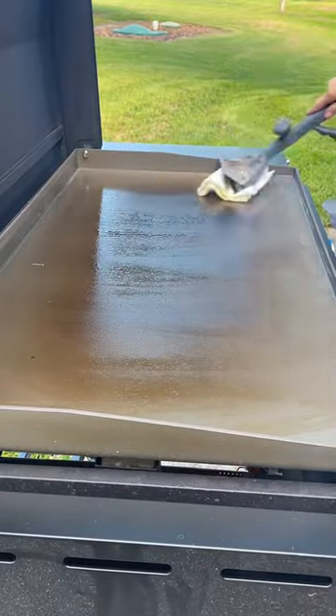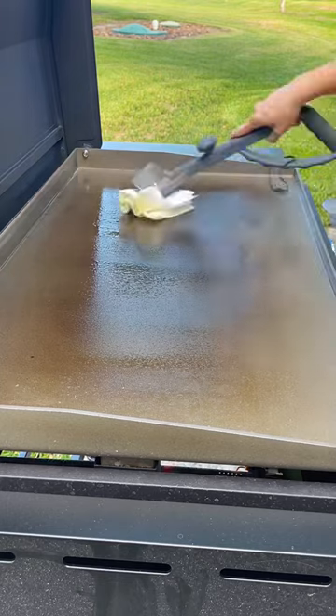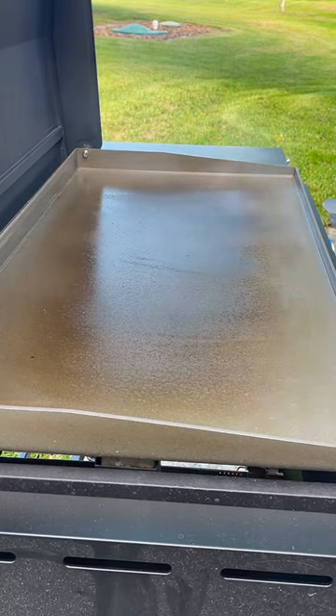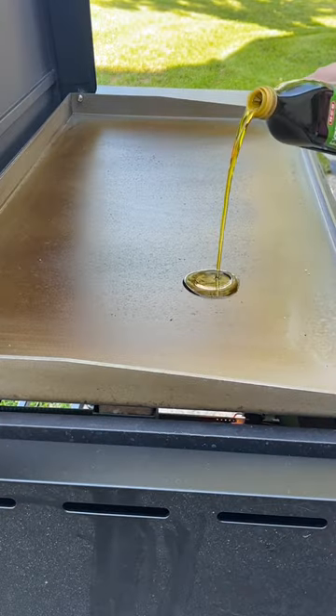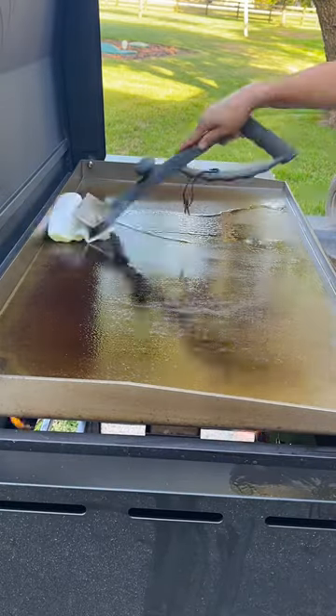What you're going to do next is add a thin layer of oil across the surface of the griddle, covering the entire griddle top including the sides and the back of the grill. The griddle is going to smoke for about 10 to 15 minutes, but once the smoke stops, you are going to repeat these same steps three to four more times.